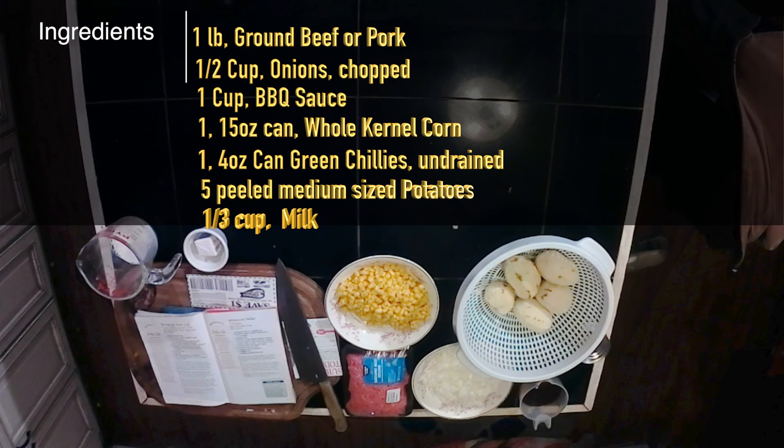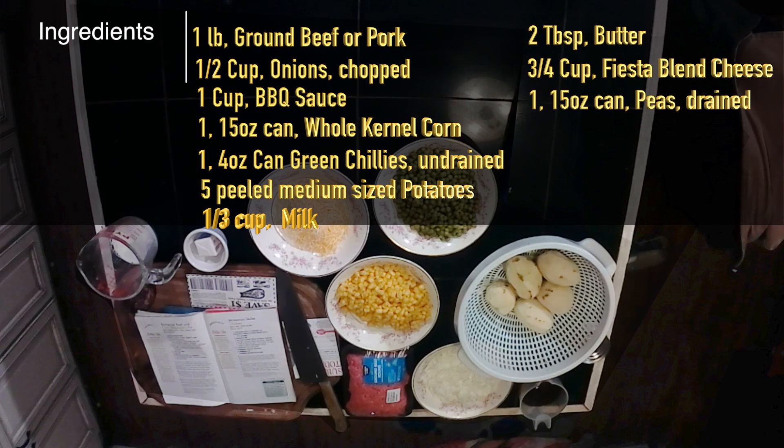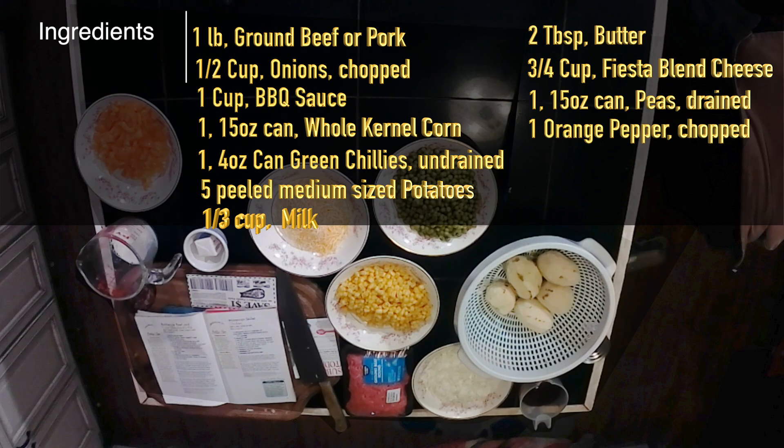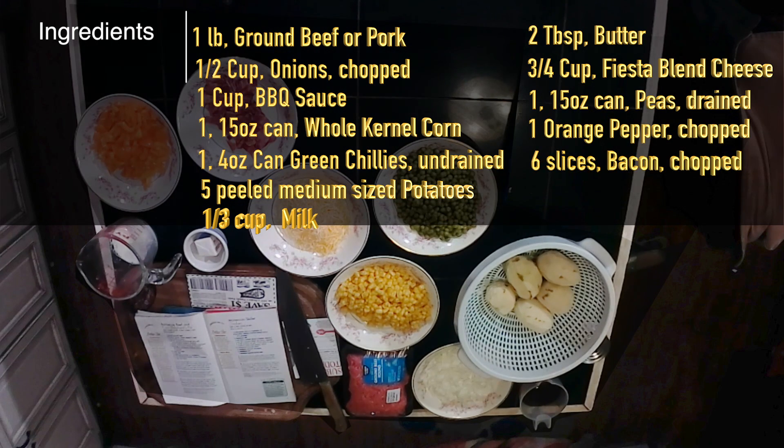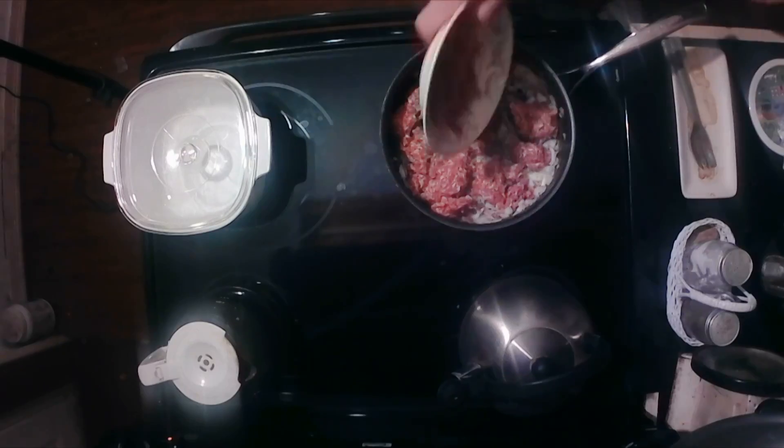One third cup of milk. Two tablespoons of butter. Three quarters cup of shredded fiesta blend cheese. And to this I will be adding one 15-ounce can of peas drained, one orange pepper chopped, and six slices of pre-cooked bacon chopped.